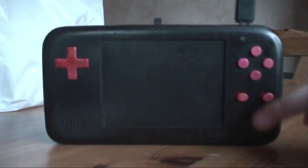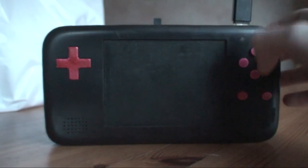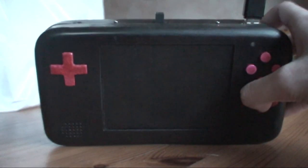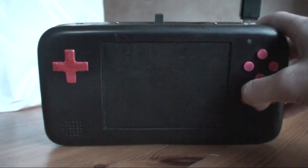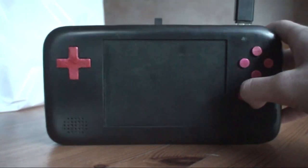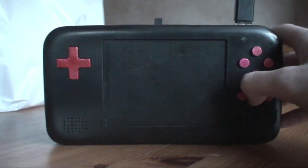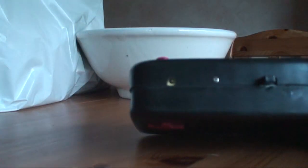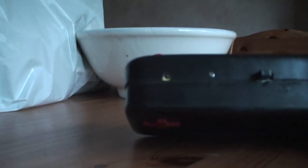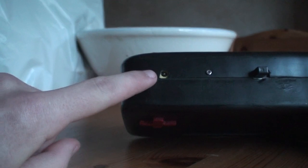It's got a stereo audio amp, so two speakers. I don't know if any of the things it emulates use stereo, but maybe the PS1 does actually. On the back there are four trigger buttons. It's also got an internal rechargeable battery — you just plug the charger in there.